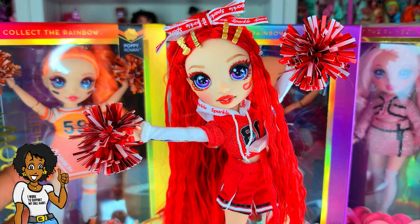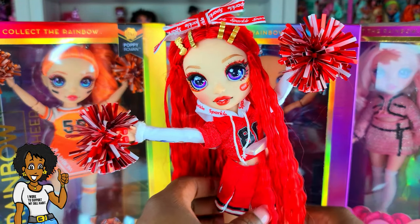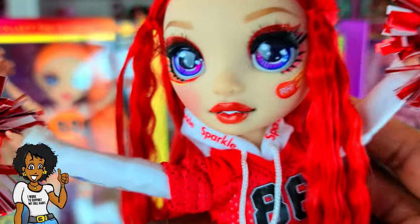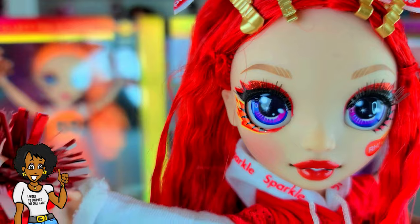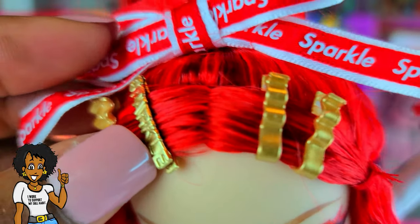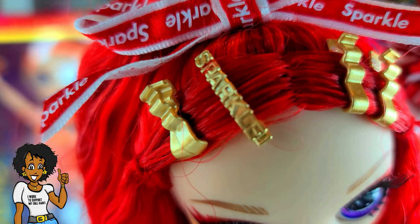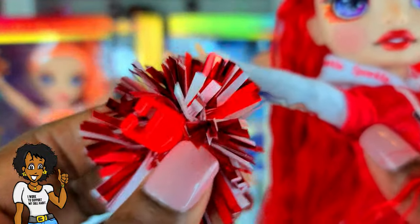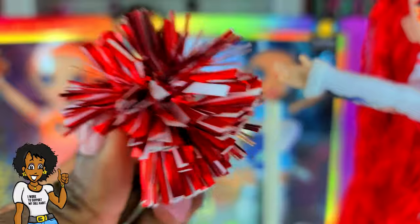Ruby Anderson is out of the box and she is so beautiful! One thing I noticed — the doll does not come with a stand, but I'm okay with that. She has some cute little details: look at her little barrettes — it says sparkles and stuff, little bows. That is cute.